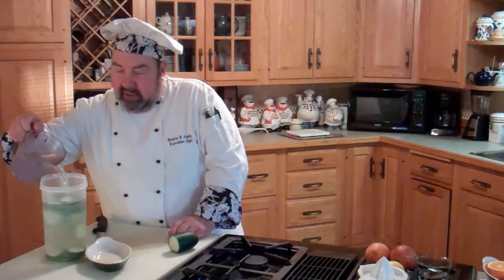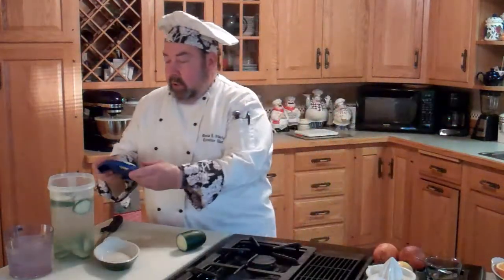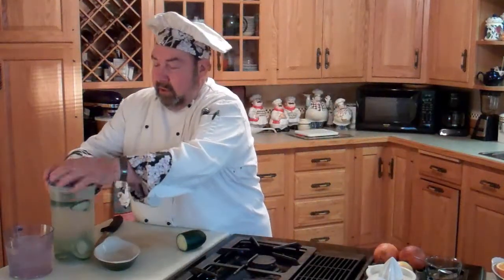So I'm just going to add the cucumber. We'll add a little bit more water to it — this is filtered drinking water by the way. Then we're just going to put the cover on it like so. You're going to want to infuse it for at least a couple hours, so we're going to put that in the fridge later on.